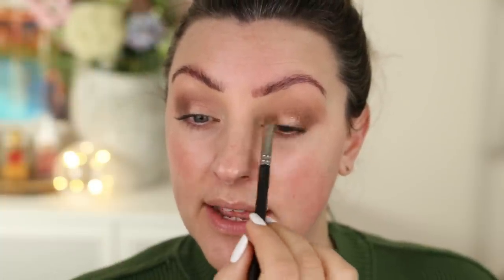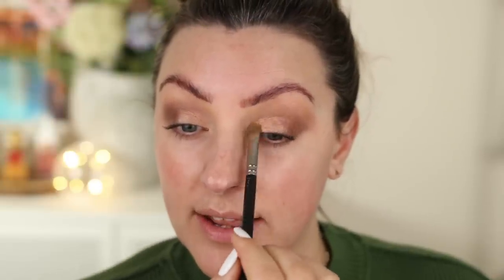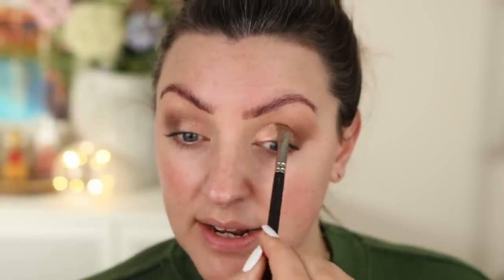Next I'm going to use this pink shimmer all over the rest of the lid. I've been playing around with my camera settings and I'm hoping you're going to be able to see more of my face in focus. I didn't realise, being not a photographer, that one of the settings on my camera was too low — it was causing the camera to focus very specifically on a very small area.